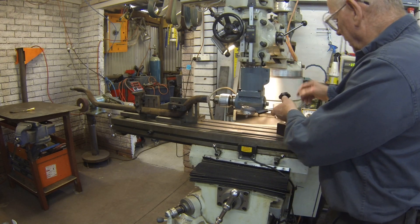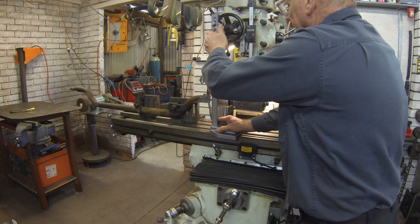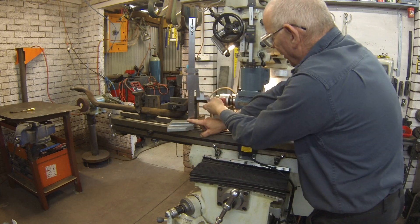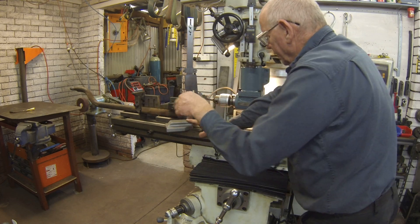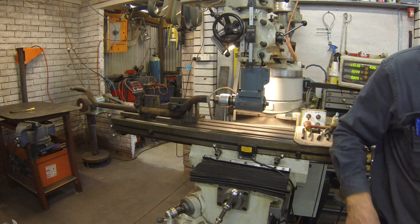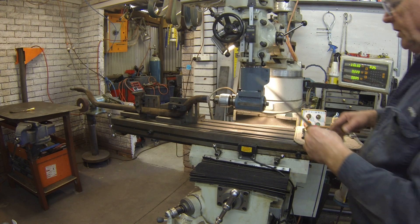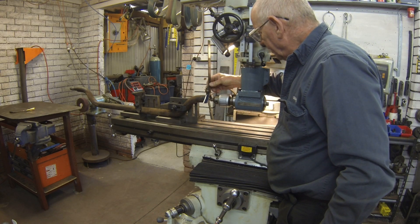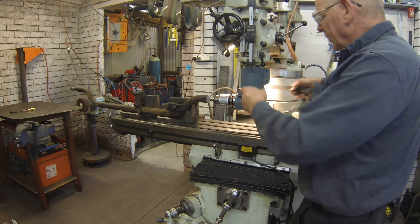To center up the shaft I used the height gauge — I measured across the top and bottom, halved that, and used the height gauge on the bluing to mark the horizontal center line. I then set the combination square to that center measurement, rotated it, and marked the center in the other direction. I'm just about to complete the starter drill.